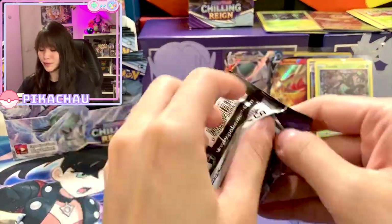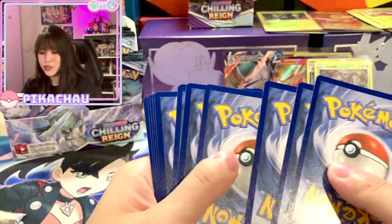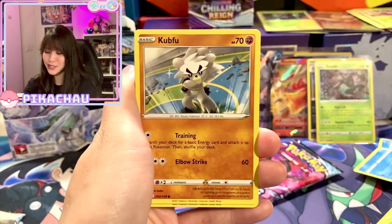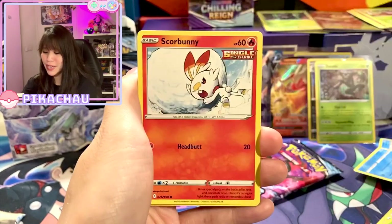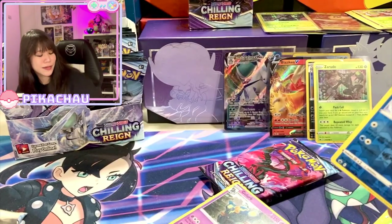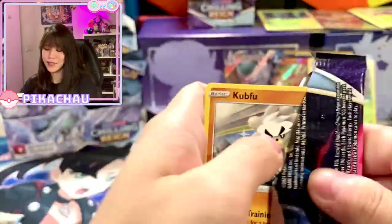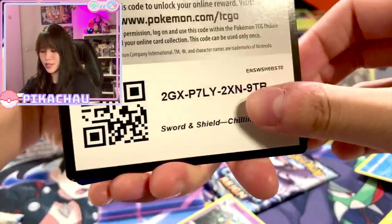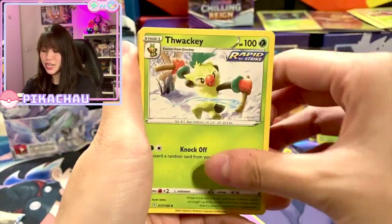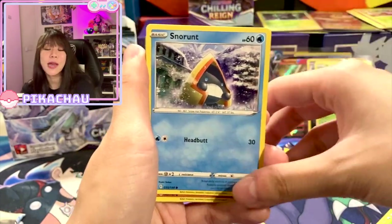Three packs to go — this one is a Zapdos! Oh my god, I see a foil green again — one, two, three, four. Oh my god, am I opening all the bad packs from this booster box or what? Drizzile, Kubfu. Psychic Energy, Twackey, Porygon 2, Impact Energy, Kubfu, Bounsweet.